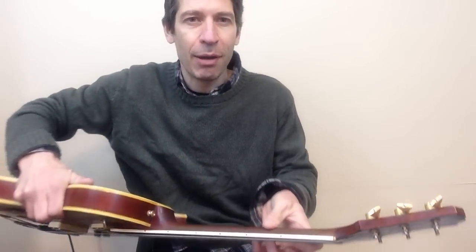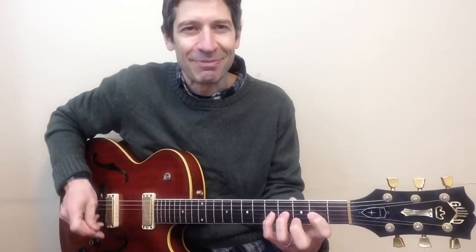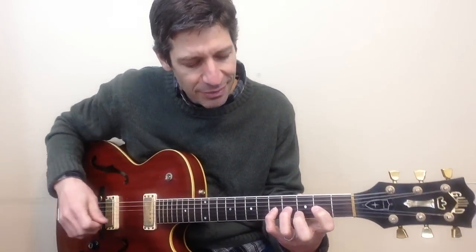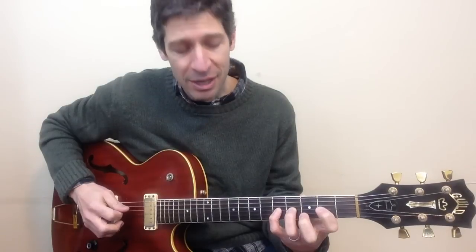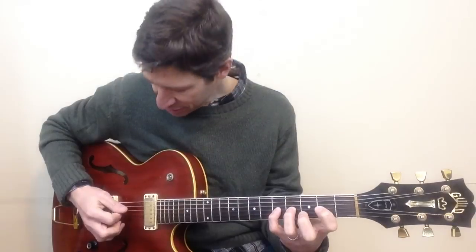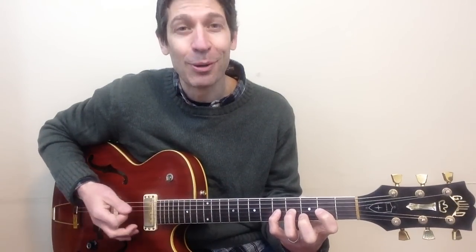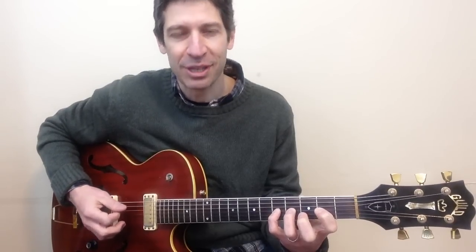It helps to have your thumb around the back of the neck pointing straight up towards the ceiling. The pinky finger on five on the third string is going to sound like this: open fourth string, then both strings. That pattern repeats — open fourth string and both strings — three times. It's the same thing three times: fourth string, both strings.